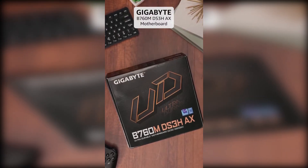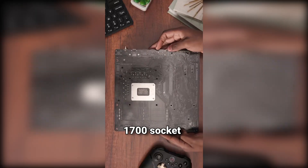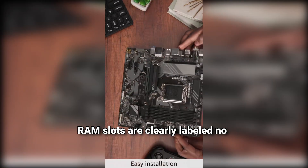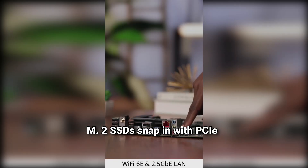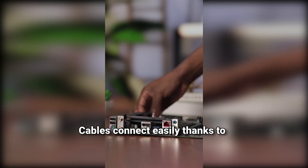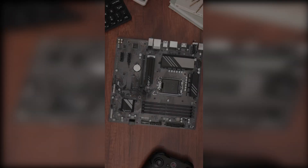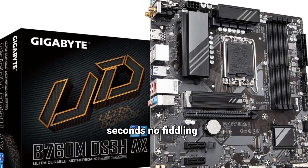Let me walk you through my build process. The CPU drops right into the LGA 1700 socket. RAM slots are clearly labeled — no confusion. M.2 SSDs snap in with the PCIe easy latch, no tools needed. Cables connect easily thanks to the smart layout. RGB headers are right where you need them. Wi-Fi antennas screw on in seconds, no fiddling.